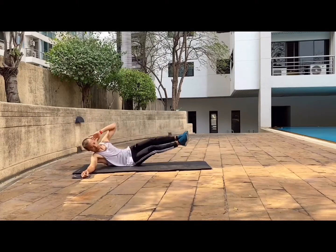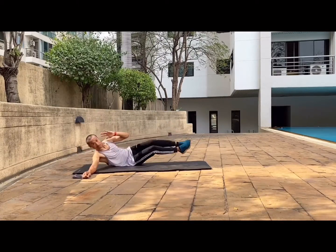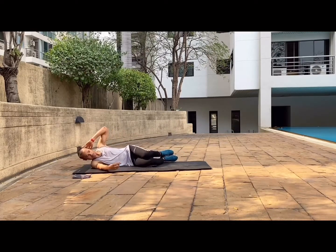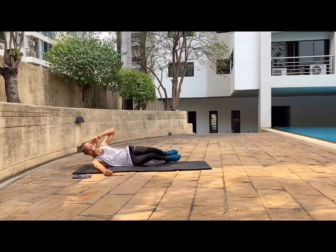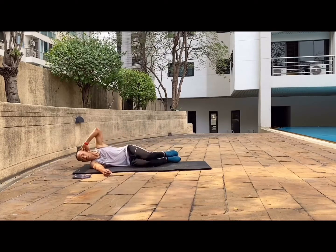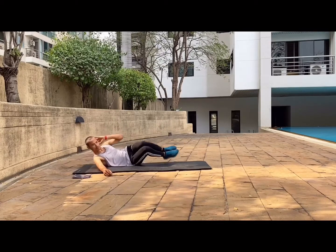Now I am showing you side V-ups or oblique crunch. You can modify them by bending your knees forward, and then putting one arm on the bottom to support yourself. Push yourself up a little bit, and make sure you activate your oblique muscle — the side of your abs — to get the most benefit.